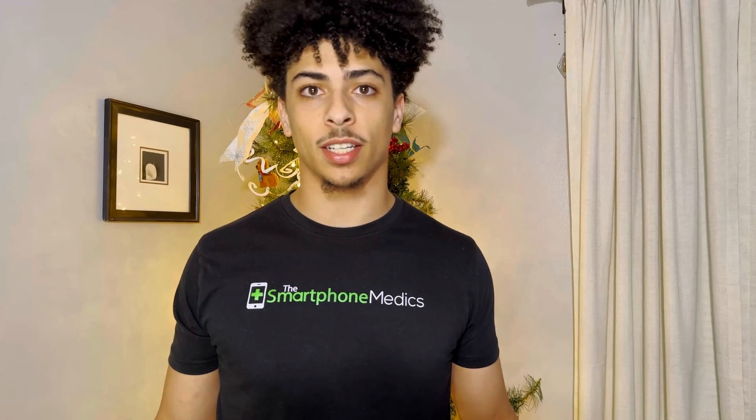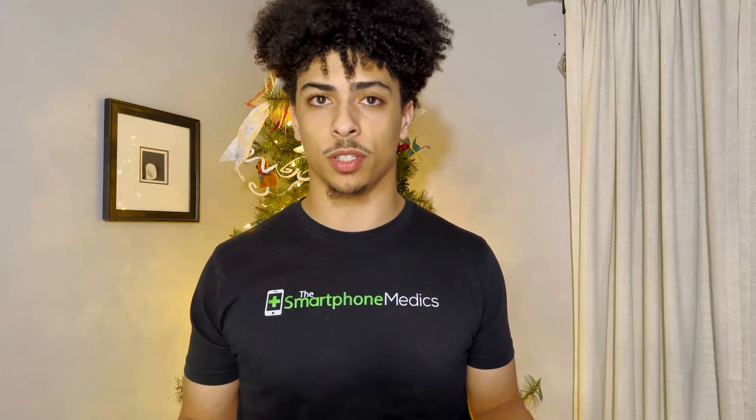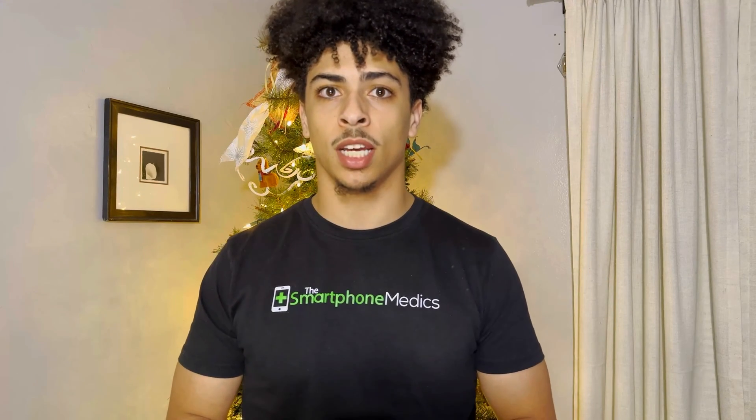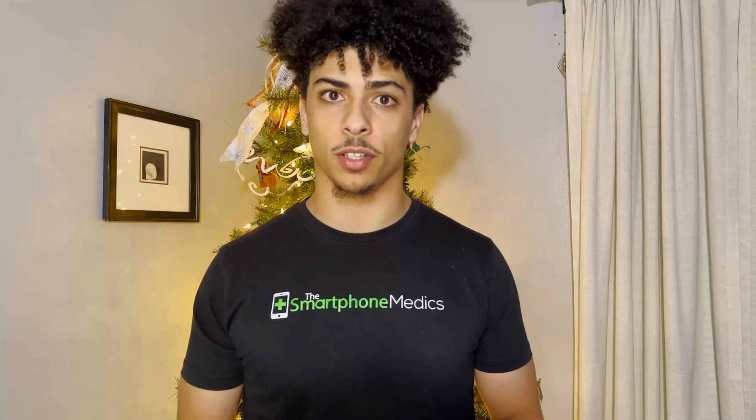What's up guys, NextGenTech here, and welcome to my new YouTube channel. Today I'll be showing you guys how to replace the RAM on your 2022 ASUS Zephyrus G14, as well as benchmarks to show the performance difference between the two configurations.